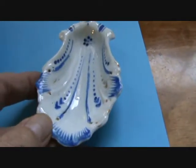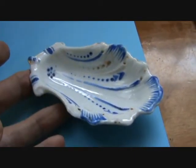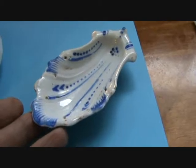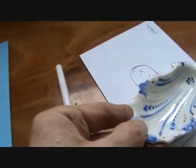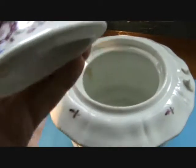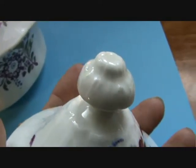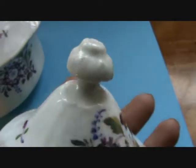It's a shell, and it's a salt - I believe it's a table salt, seventeen hundred and fifty, something of that nature. Now this piece, very interesting, polychrome decoration. It looks to me like an urchin, which is quite a Worcester type finial.